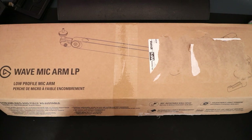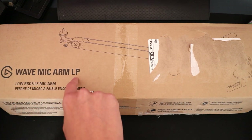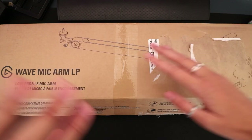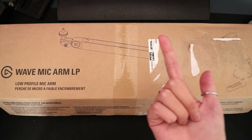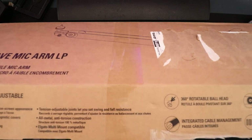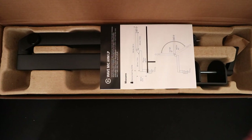We're gonna start off with the one I personally find the most exciting because I have had the same microphone arm pretty much since I started my YouTube channel, and it's squeaky as heck. This just looks so cool — it's the wave mic arm but the low profile one, so basically I can have this sitting under my screens if I want to, or off to the side, and I'll be able to see my screens and keyboard over it.